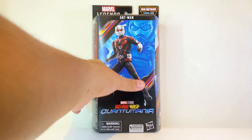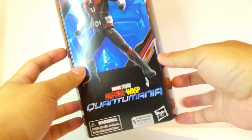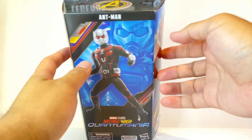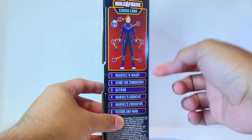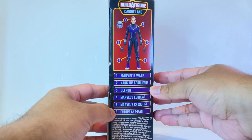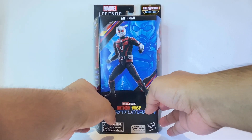Here we have Ant-Man in the windowless packaging for Marvel Legends. At the front we get this nice movie logo for Quantumania, and at the top we get an Avengers logo. At one side we get some nice concept art of MCU Ant-Man, and at the other side we get an image of the Cassie Lang build-a-figure as well as a list of the figures for this wave. At the back we get a nice digital render of the figure along with all the accessories that he comes with.